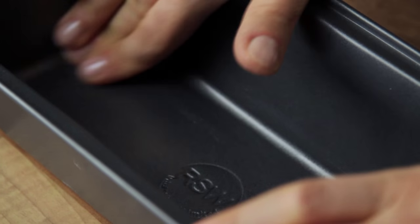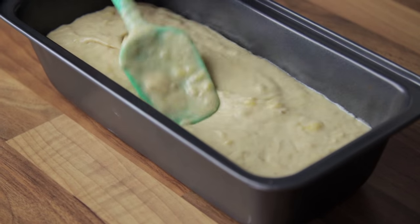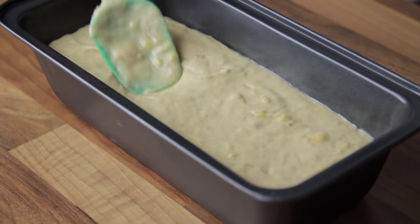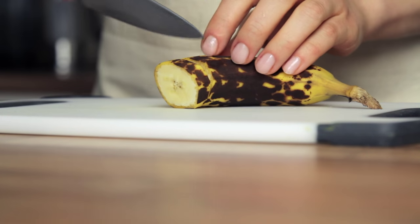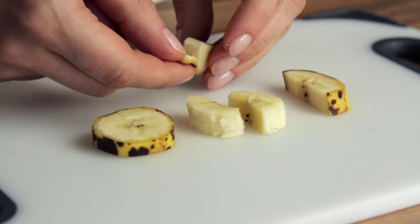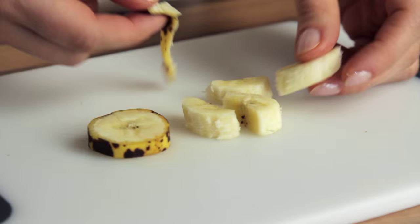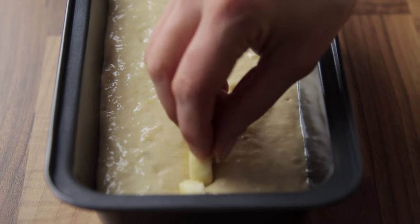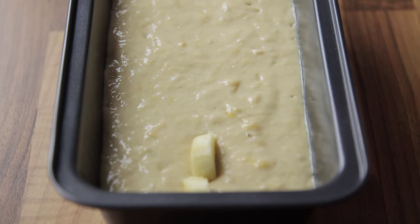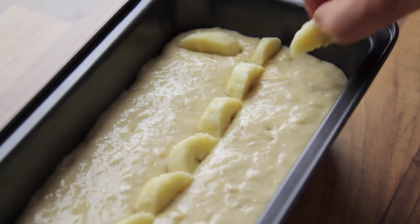Anyway, grease a 2-pound (900g) loaf pan, pour in the batter, and level it with a spatula. You do want to grease the pan, as the alternative is spending hours on end removing the bread from the pan. Now for the topping: cut a few half-inch (roughly 1cm) slices of banana and then cut them in half. Press the banana pieces slightly into the batter, creating the design you desire. This will allow for the surface to crack during the cooking process, yielding a more appealing final bread.